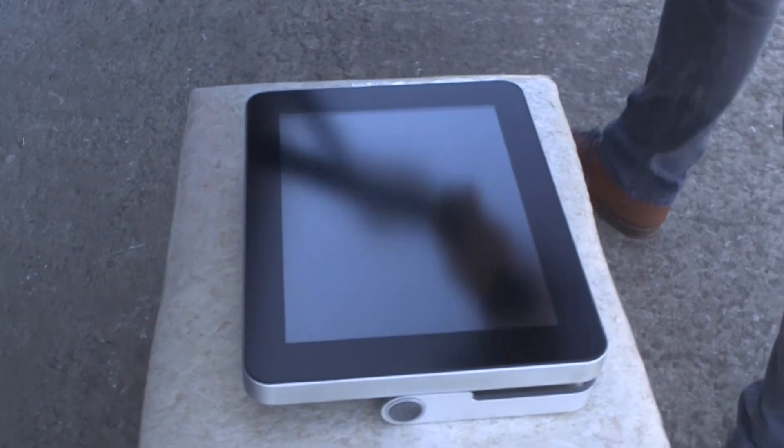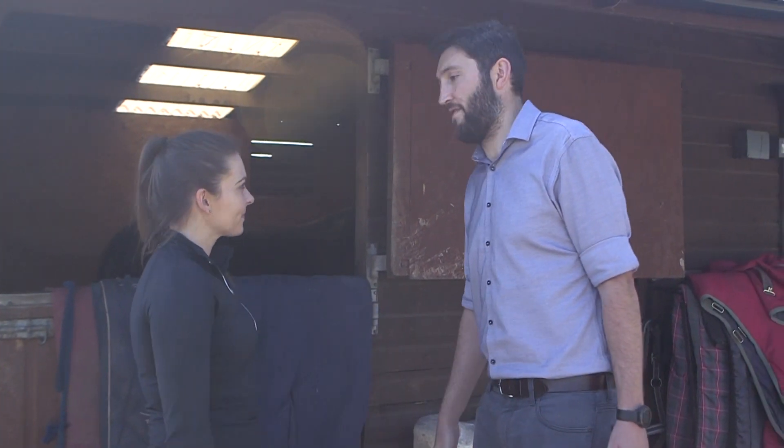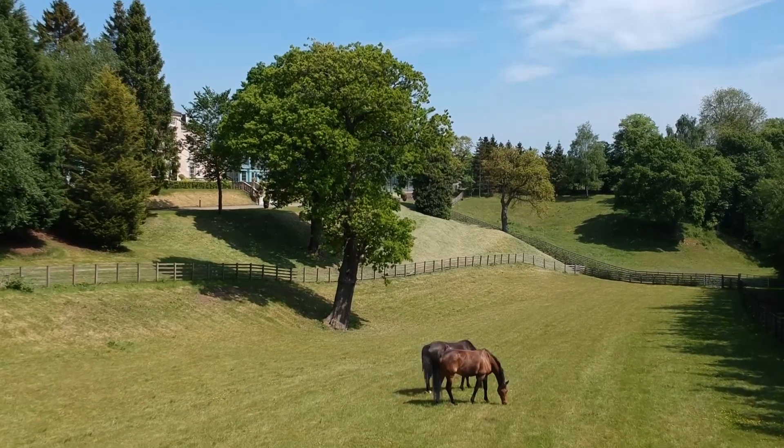The Exapad from IMV Imaging allows you to develop a strong partnership with your clients, excelling in equine scanning.